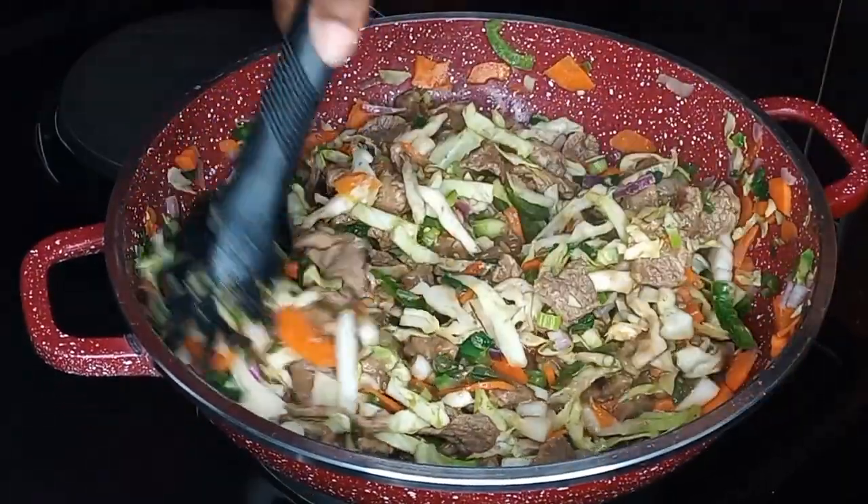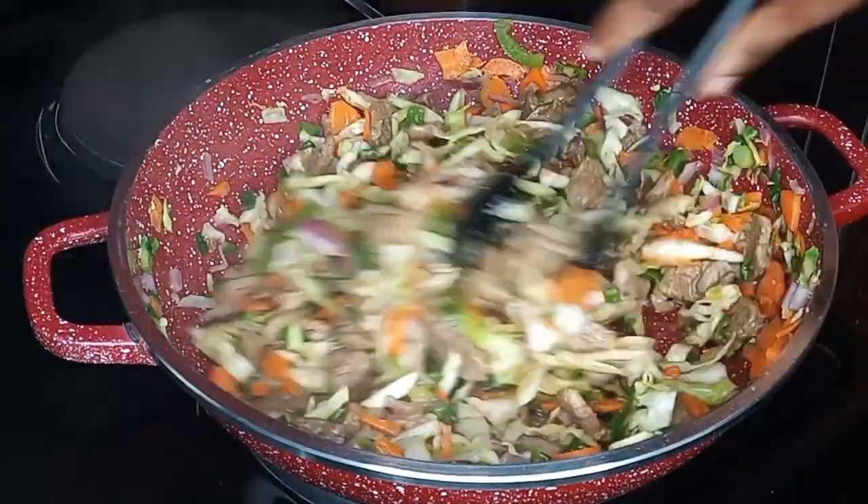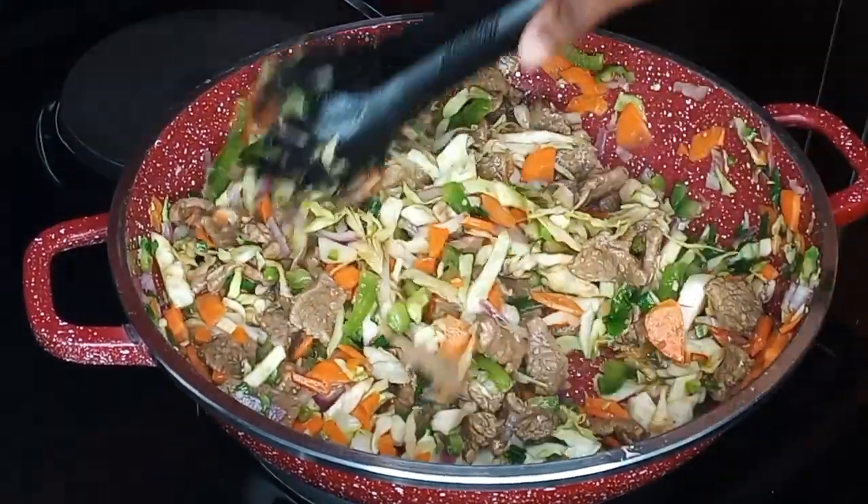Once I am done mixing everything together, I will set it aside to cool down completely, and then we will go ahead and start wrapping our spring roll.